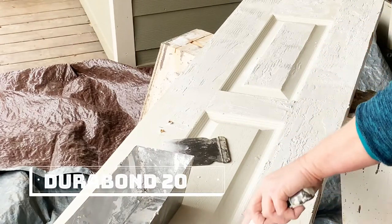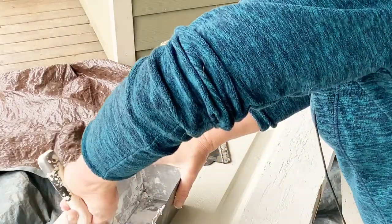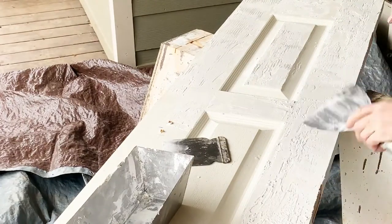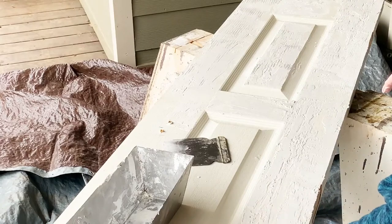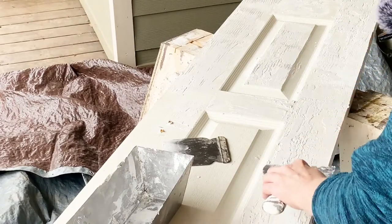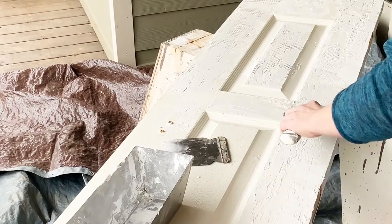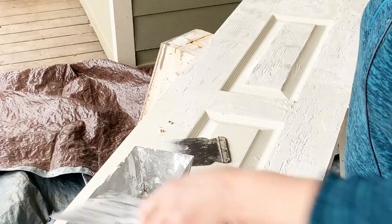You have to work fast when you're working with the 20-minute. It does come in other time limits — I think the longest one is maybe 90 minutes — and of course you could just use regular drywall mud too, but I want fast. I'll have a day to wait on a humid day for this to set up.